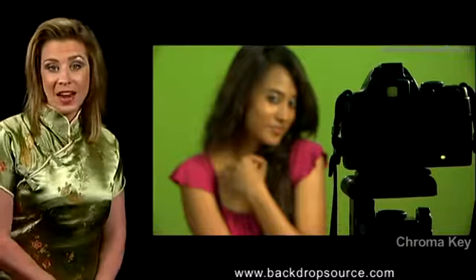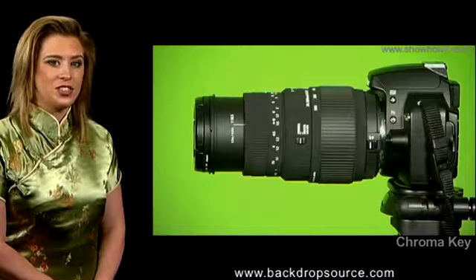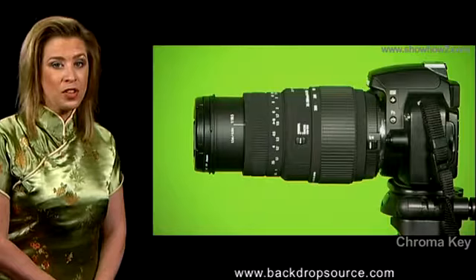Use any good still camera while taking photos. However, DSLRs with changeable lenses have an advantage. Fix a long lens to your camera. For a 35mm DSLR, a focal length of 70mm or more should be good.